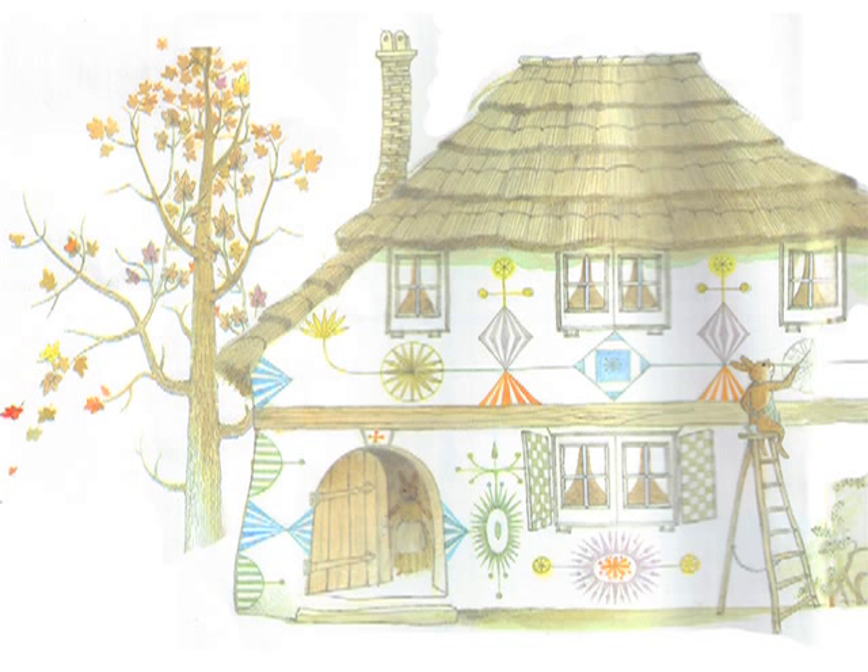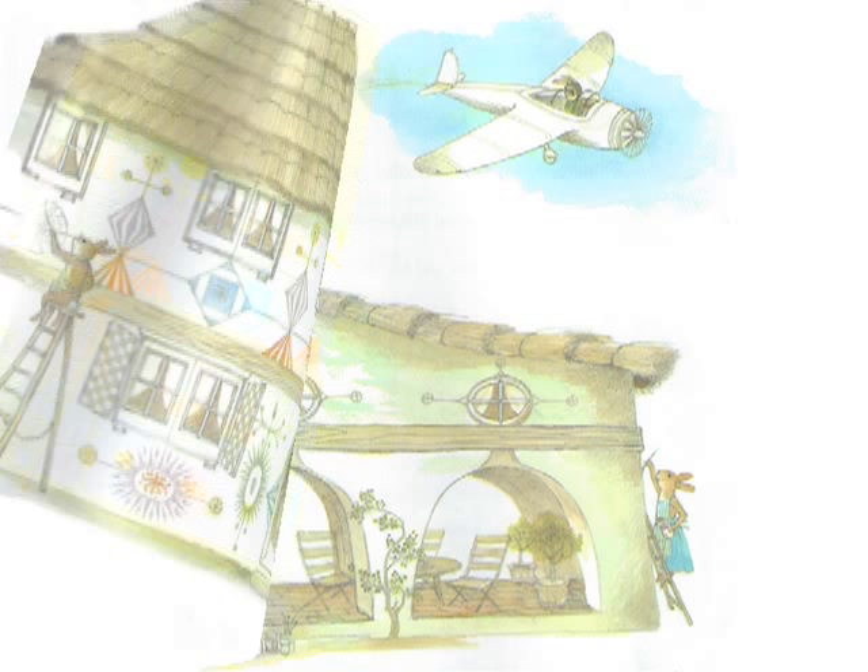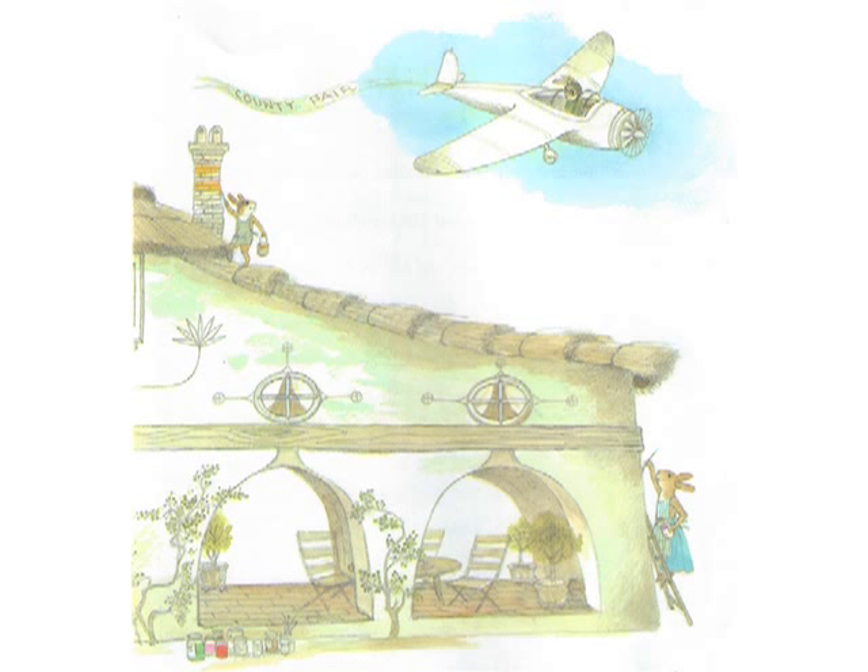They even decorated the outside of an entire house. Orson did all the high parts. It was easy for him to keep his balance on the slanting roof, and he liked looking down and out over the trees. A plane advertising the county fair buzzed the house.